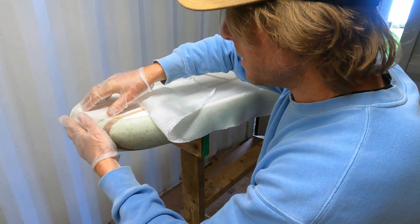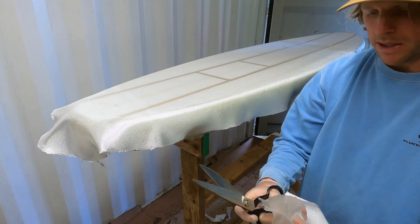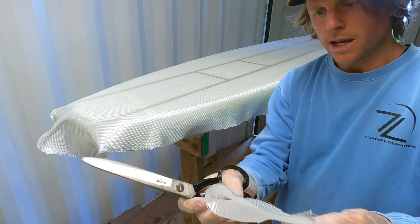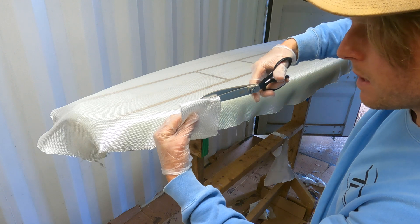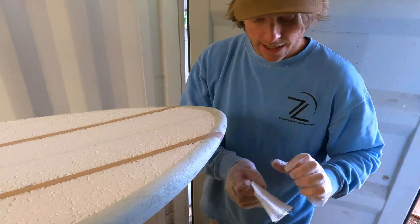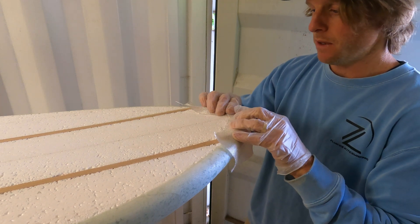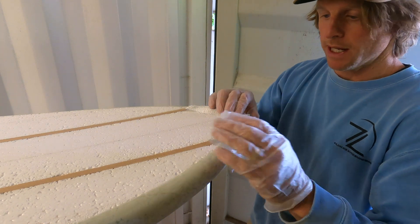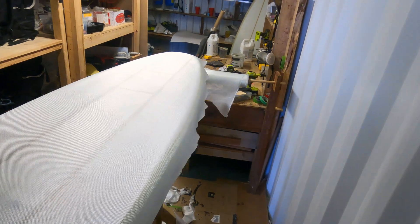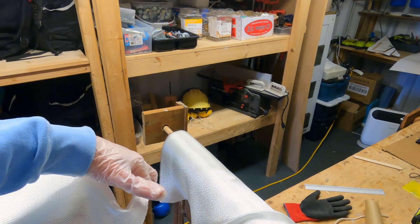That tail patch will rest on the deck and wrap around all the way to the flat of the bottom, covering the full ridge. For the nose patch, I'll cut a thin strip about 80 millimeters wide, parallel this time, then fold it in half and cut halfway in to allow it to fold around the nose as a reinforcement patch. That will fold over itself and wrap around the nose, with a cut on the bottom if needed. So now we've got the nose reinforcement patch, the three-quarter patch with an 80-millimeter lap, and the smaller tail patch.